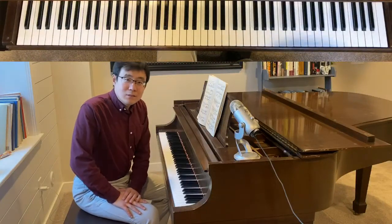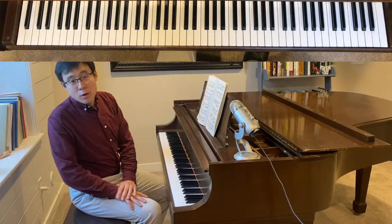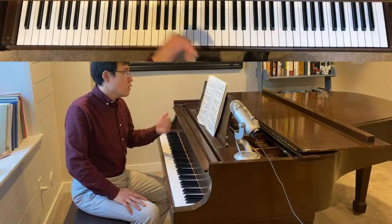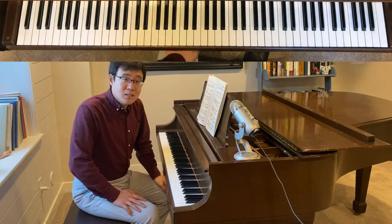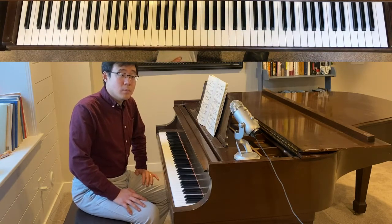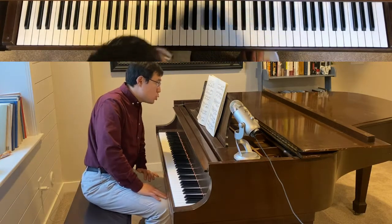Hello everyone, this is Dr. Shi Jun Wang. In today's video I am going to continue talking about the Brahms Paganini Variations, and in today's episode I'm going to talk about the first half of Book 2.